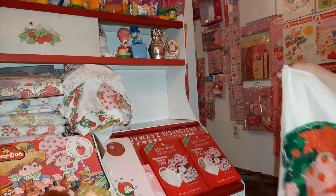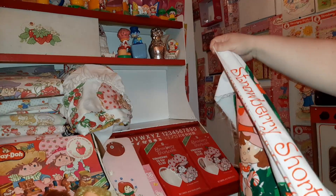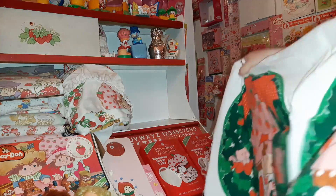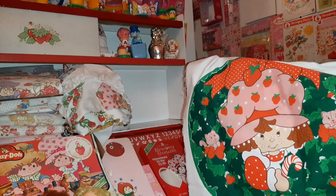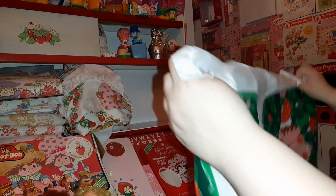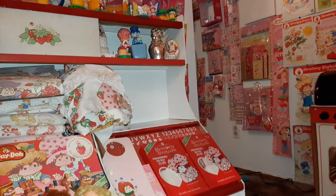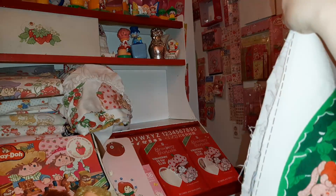This one is Christmas placemats - it says 'Strawberry Shortcake Holiday Placemats.' It again is one of these cut-and-sew fabric panels that your grandma would make for you. So you have Strawberry with the candy cane here in like a wreath, and then you would add your own fabric. This is actually a set of four of them - you'd add your own fabric on the back and make little fabric placemats.